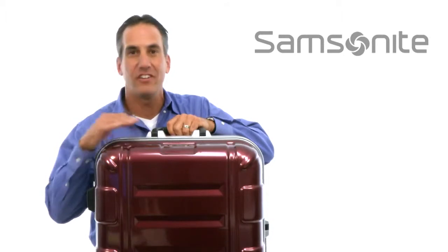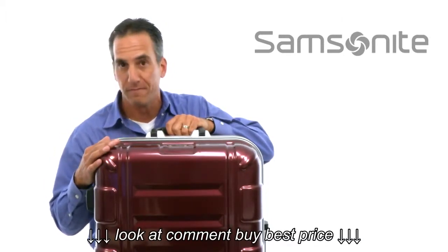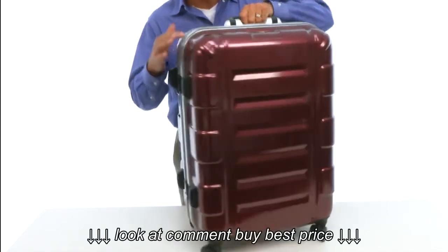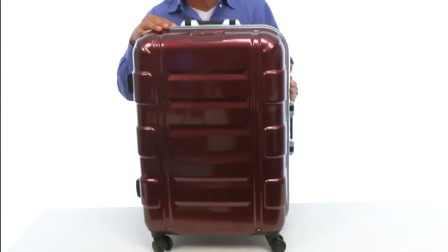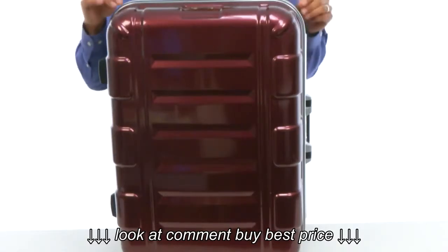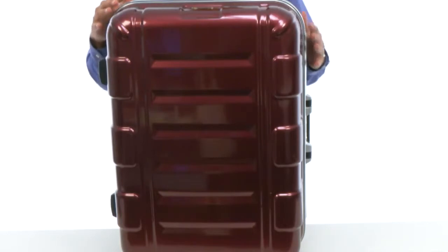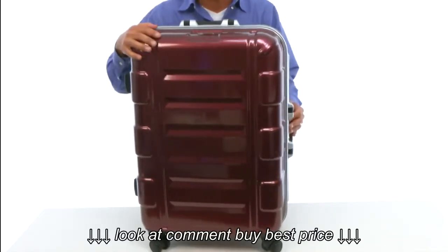Hey gang, Steve here with Samson. I'd like to introduce you to the new CruzeAir Bull 26 inch hardside spinner. It is a 100% polycarbonate constructed case that has an actual frame to the case, so it's a framed polycarbonate case. The benefit of that is that it keeps your belongings less susceptible to any theft — no one can really break into your case because of the framing on the outside. So it's an extremely strong material.